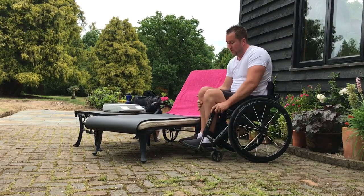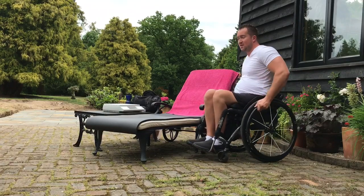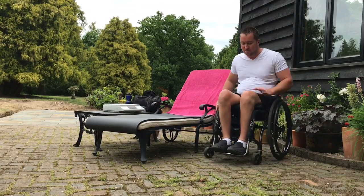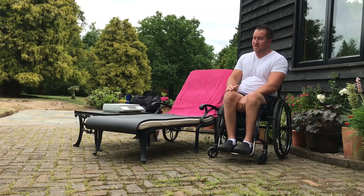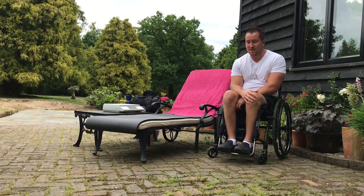As I say, with all transfers, it's all about using your legs. I know they don't work and you can't feel them, but if you can get your load over your legs, they will take at least half your body weight, and it really takes the pressure off your arms. That's the key to transfers.